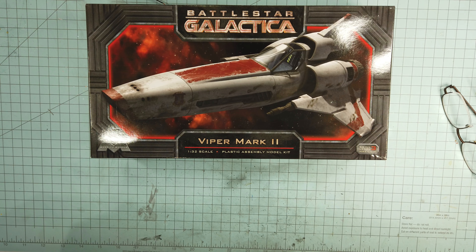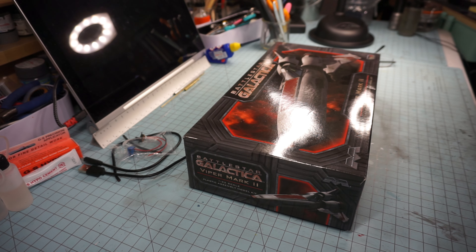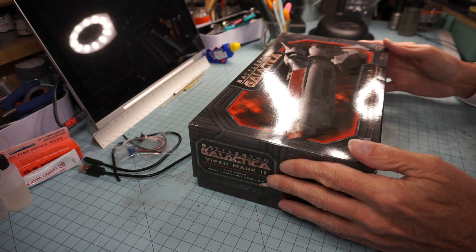Our next build is the Battlestar Galactica Viper Mark Two, the 1/32nd scale from Mobius Models. Thank you for coming along on the build, and thank you for your subscriptions. If you like what you see, hit that like button. I appreciate the opportunity to present my model building skills, and hopefully if someone can use some of the things I do to build a model, then my purpose is served.